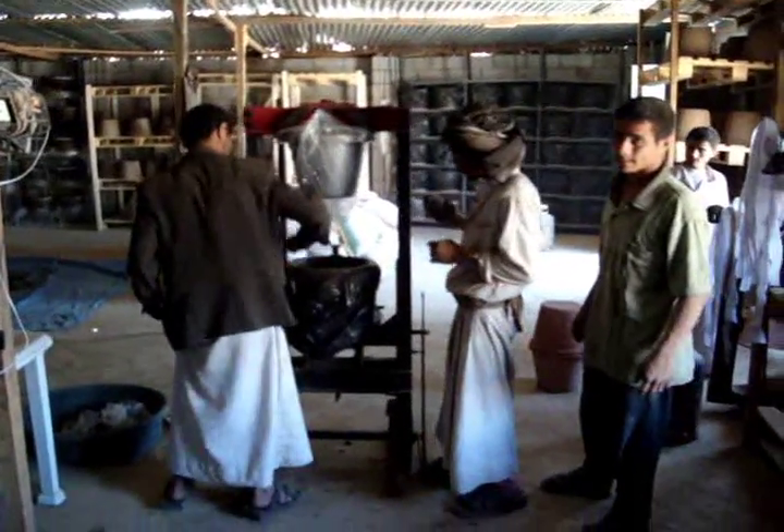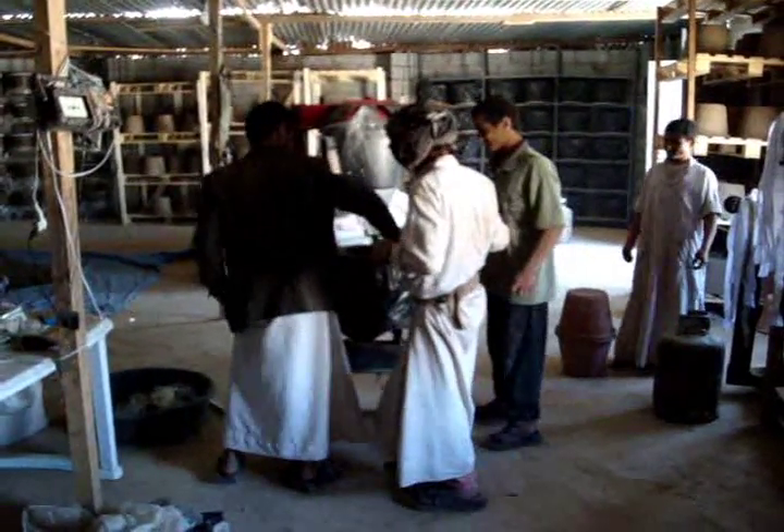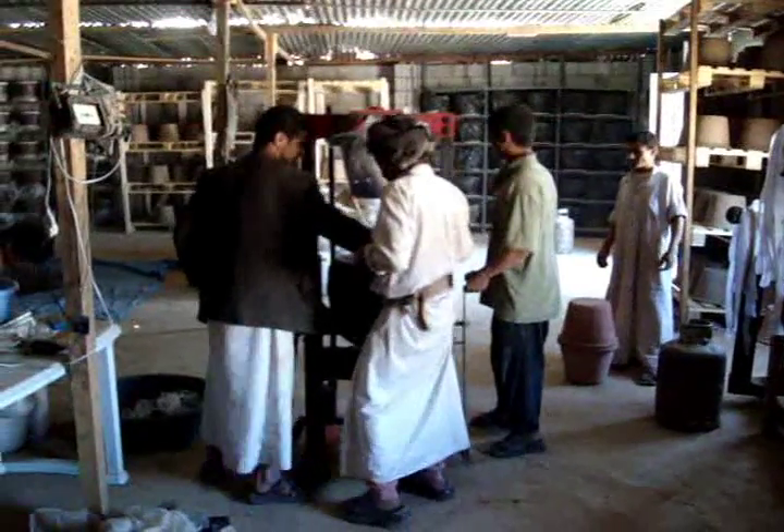Moxin is a new employee here and he's in charge of stamping and recording all the serial numbers, making sure we don't make any mistakes.